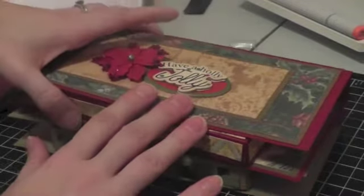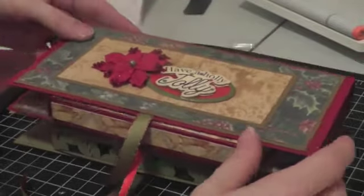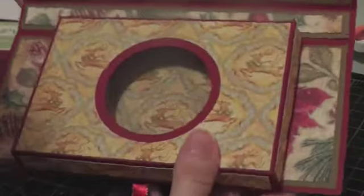Great tutorial and project. She gives all the dimensions, easy to follow. So it's a Christmas card and a box — a gift box inside.